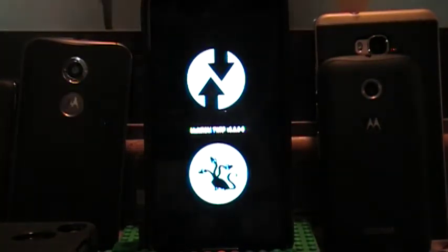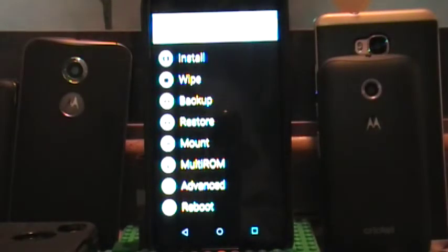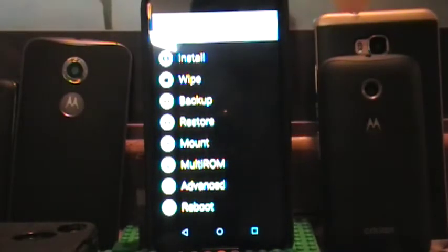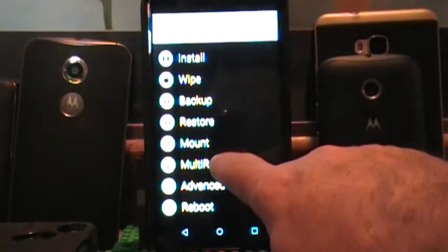This video won't be too long. It just shows you how to swap. In order to swap a ROM, all you have to do is go into multi-ROM and you are going to see two options: swap ROMs or add ROM. We don't want to add a ROM — we want to swap a ROM. What I want to do is swap my primary ROM with a secondary ROM.